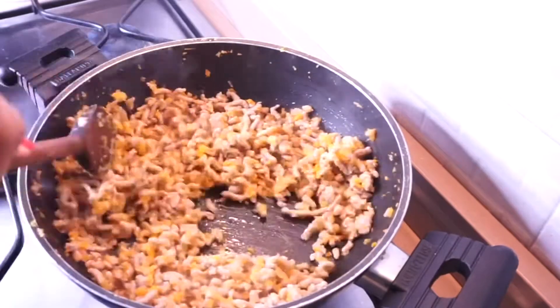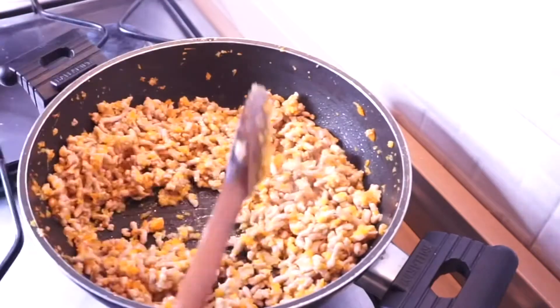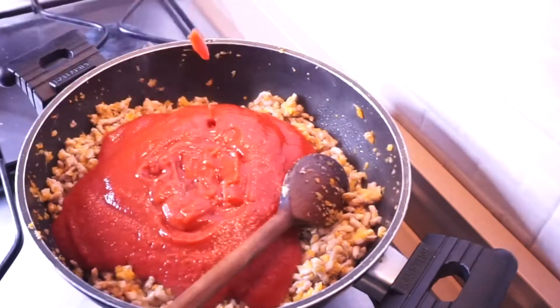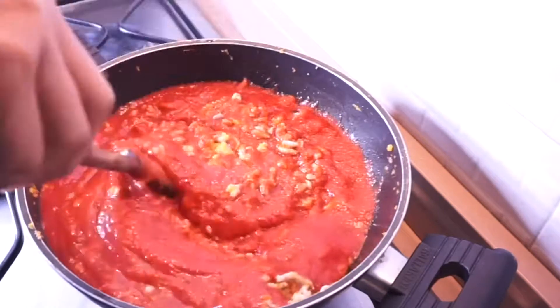Now I'm going to add the tomato sauce — it's been about six minutes of stirring the vegetables and the turkey meat. I'm going to add the sauce, add a little water, stir everything in, then turn down the heat and allow it to cook for at least one hour.